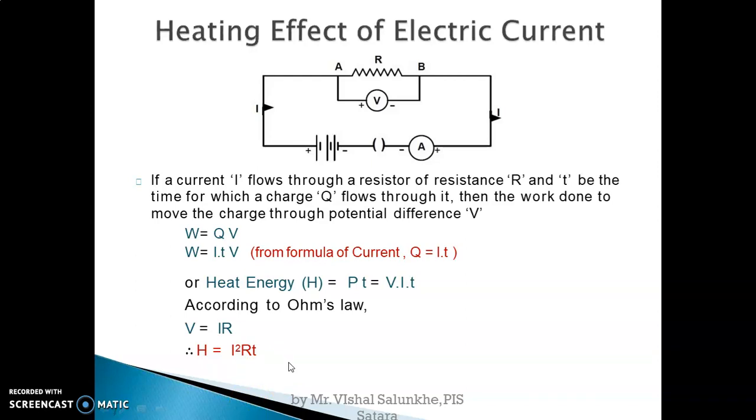During the flow of current through a resistance, the kinetic energy of fast-moving electrons converts into thermal energy when they collide with positively charged particles — this thermal energy is heat. The formula for heating effect is H = I²RT. Heat produced in a conductor of resistance R is directly proportional to the square of the current, directly proportional to the resistance, and directly proportional to time.